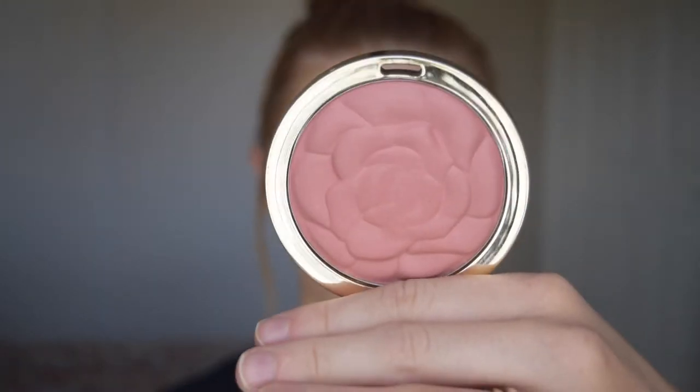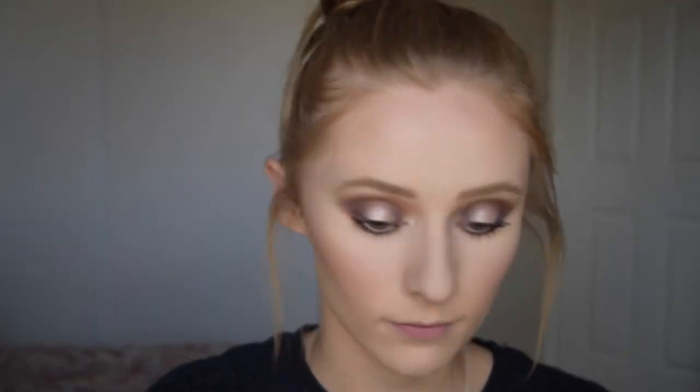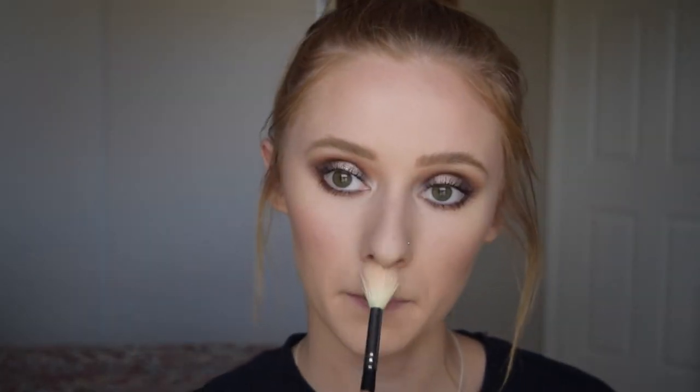For blush, I'm going in with Milani Romantic Rose Blush — just a really pretty neutral blush that I'm putting on my cheeks — and blending everything out with a duo fiber brush. For highlighter, I'm taking the Solstice palette from Sleek Makeup Cosmetics, taking those two lower shades and putting them on my cheekbones, the high points of my brow bones, down the center of my nose, on my cupid's bow, and also in the center of my chin.